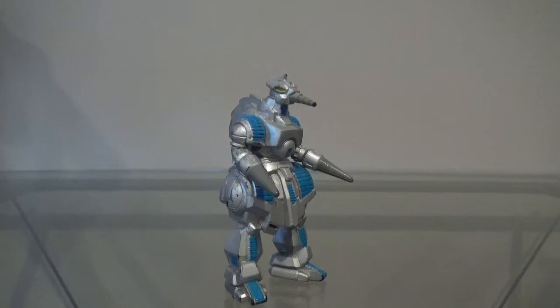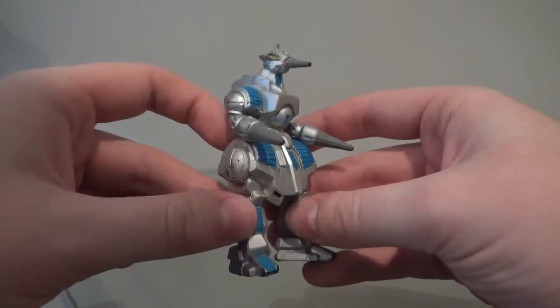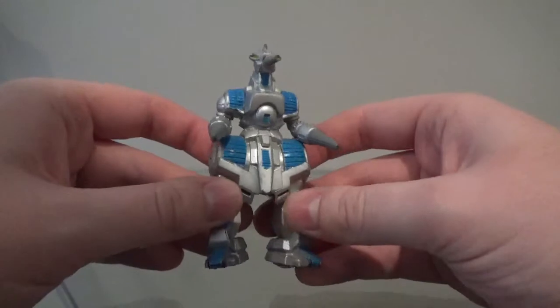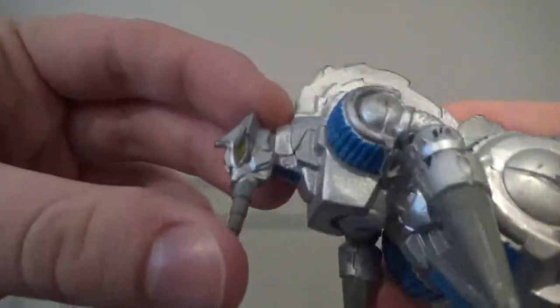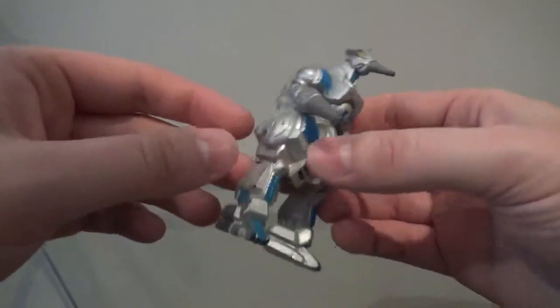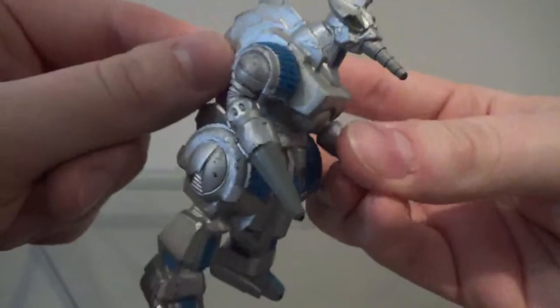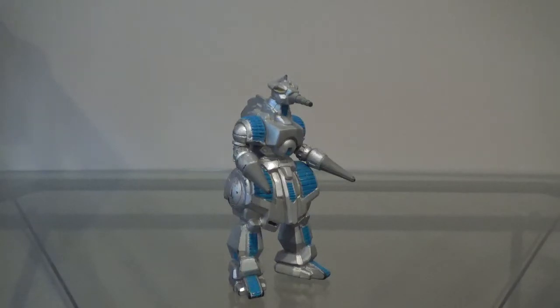Now I'll take a look at the articulation — there is none, so we're just gonna jump right into the sculpt. The sculpting on this figure is actually not bad. Compared to a lot of the other Trendmasters Godzilla figures, this one is definitely one of the most accurate in terms of sculpt, at least out of the ones that I have. There are some minor inaccuracies — I feel like the legs are off and the face is a little too elongated. Also, mine doesn't have a tail. But the sculpting gets a pass.